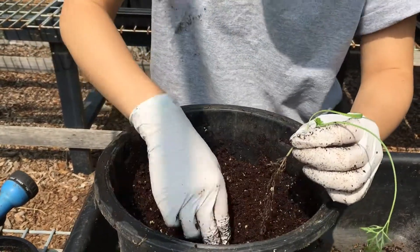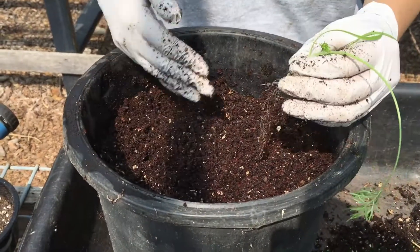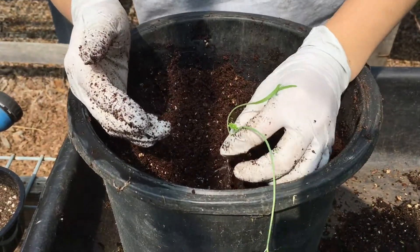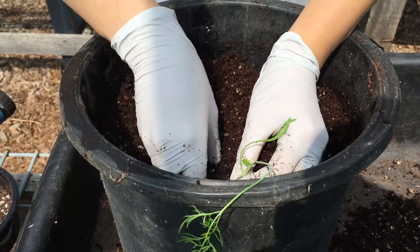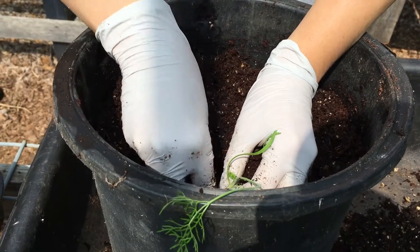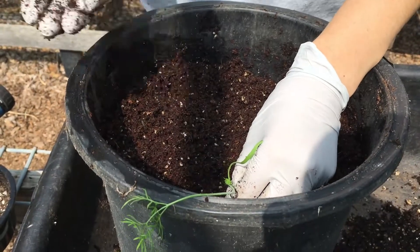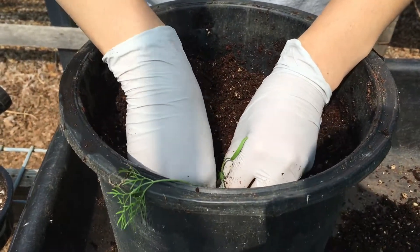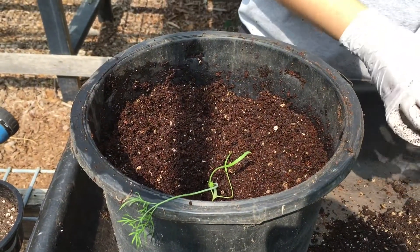Depending on how long the root is, you'll need a deeper or shallower hole. I'm going to line up the base of the plant to the surface of the soil, stick it in, and then pinch the sides in and press down lightly with my fingertips so it's a little compacted. You can even add more soil and press it down. That's one — we'll repeat for the others.